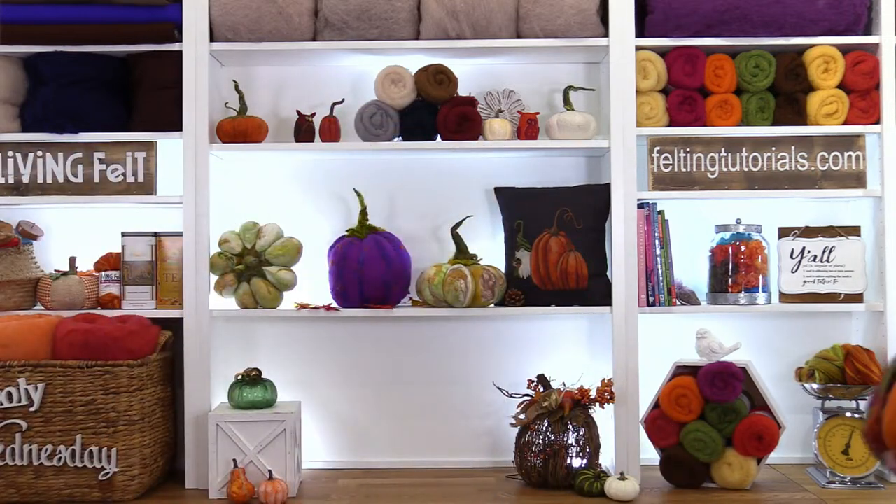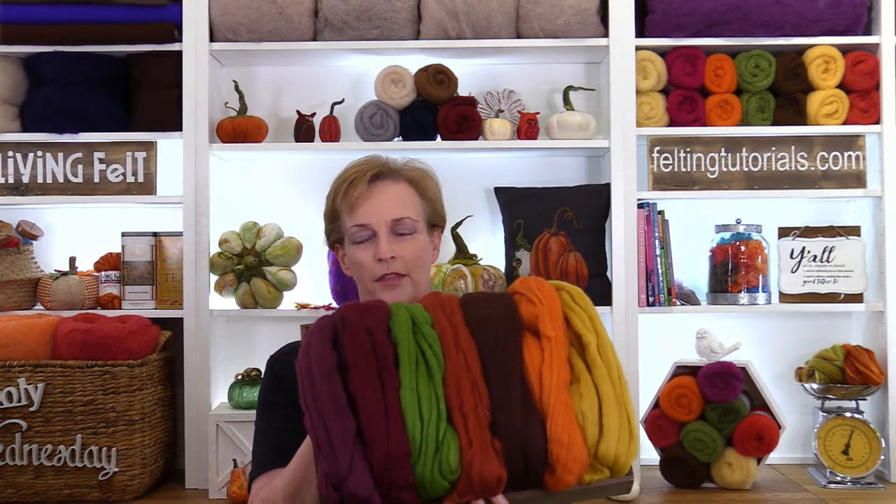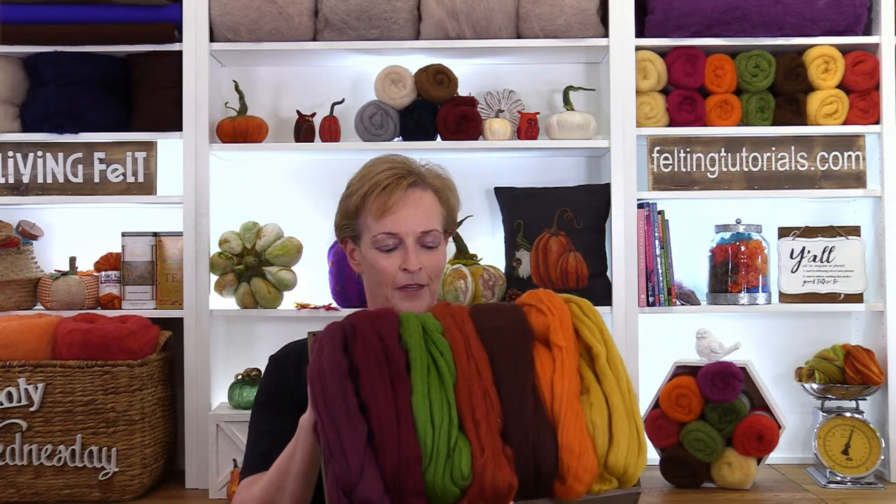Next fairy is Trish. Hi y'all! Today we're going to be working with our 19.5 micron merino top, and here are some fun fall colors: mulberry, bordeaux, sprout, burnt orange, cocoa, marigold, and honey. We hope you'll enjoy these and we can't wait to see what y'all make. Next up, Fairy Kayla!